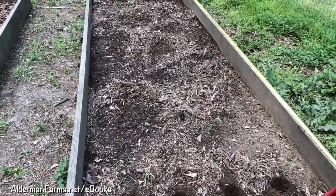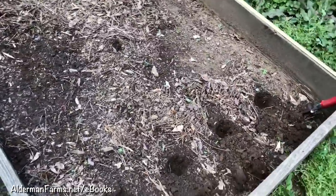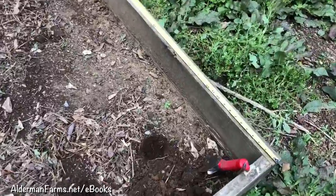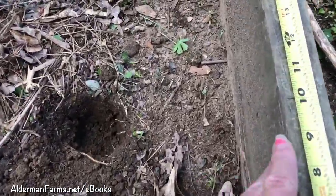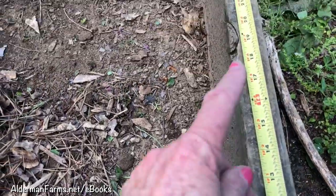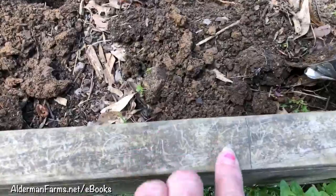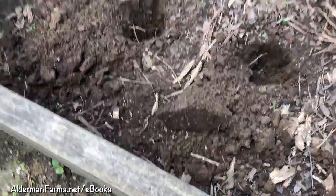We've decided to do a lot more in our boxes this year, and so I've already got my first four holes dug. I brought my tape measure out here. You plant okra every 10 inches, and I've marked 10 inches all the way down on both sides and across to show me where to put the holes.